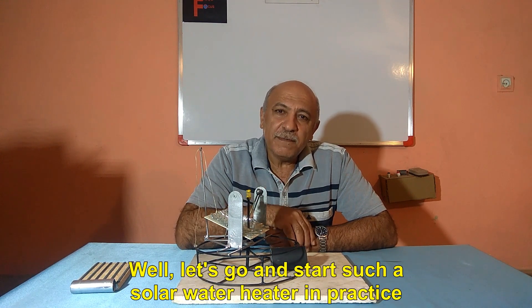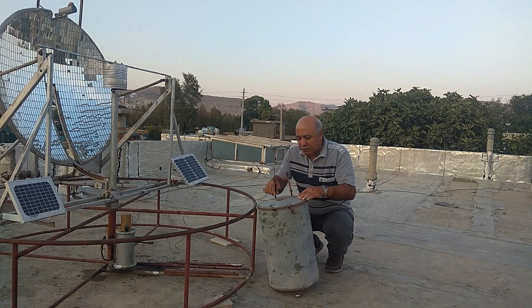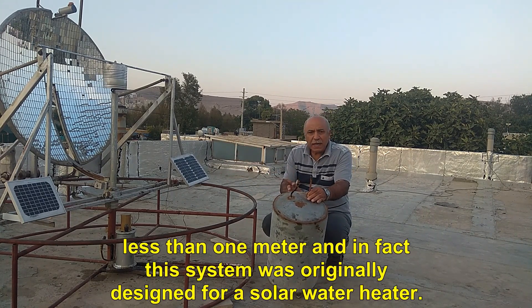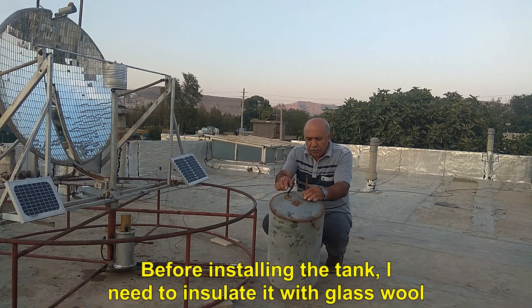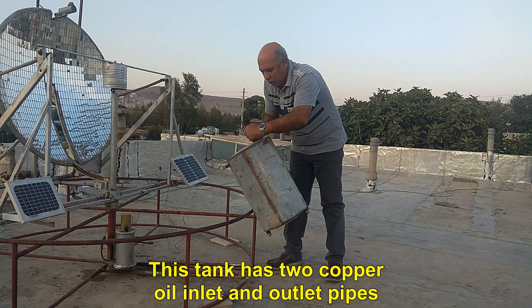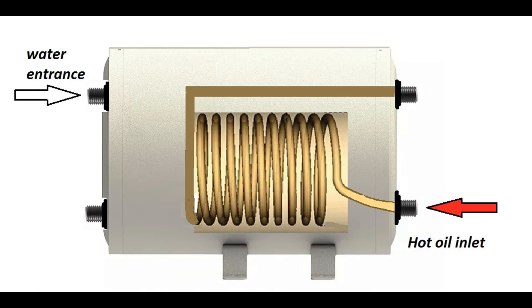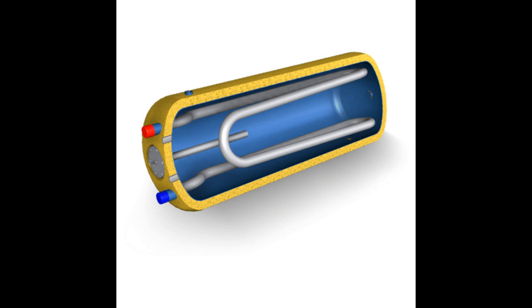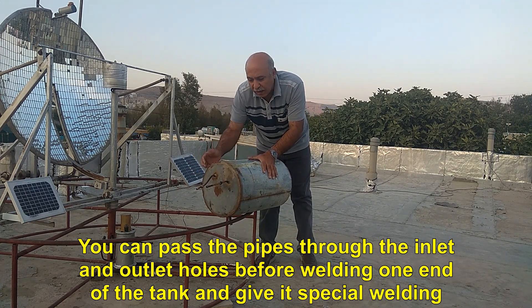Let's go and start building such a solar water heater in practice. I have a 60-liter galvanized tank here, and this tank is suitable for this system because the dimensions of the solar dish in this system are less than 1 meter. Before installing the tank, I need to insulate it with glass wool. This tank has two copper oil inlet and outlet pipes, and these two pipes are the beginning and end of a spiral copper pipe that is inside the tank, which you can see two examples of in the figure.